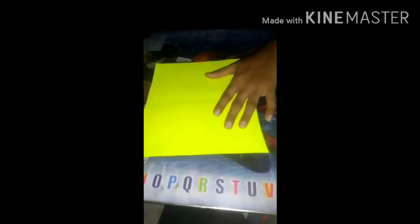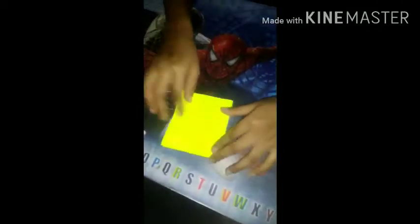You can see this paper. Now I'm going to fold it like this — this is the first fold. First of all we will fold it like this way. Now again I'm going to fold it from this side. First fold, second fold, now I am going to fold it from this side.